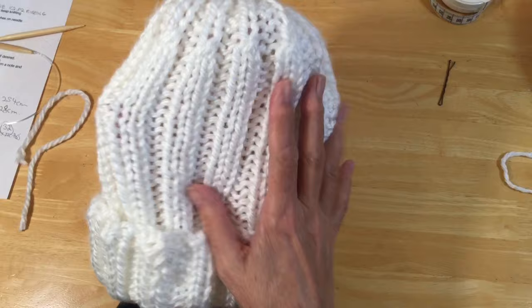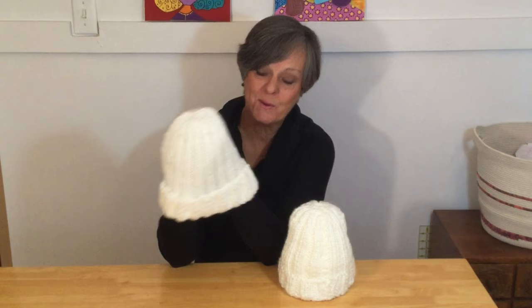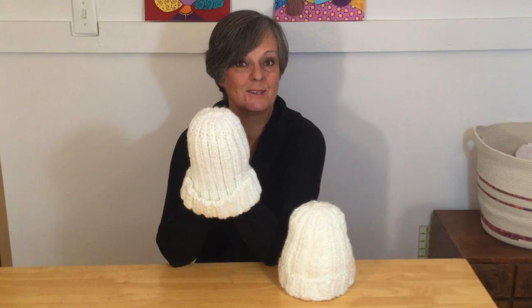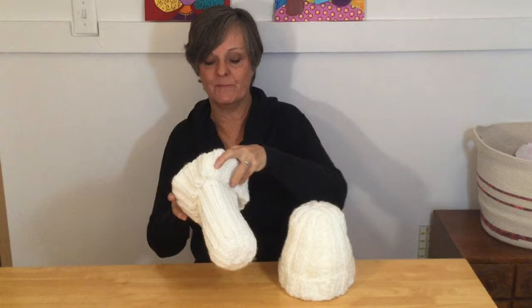My hat is complete and ready for wearing. I hope that gave you some great ideas for maybe that last-minute gift — practical, easy, and quick to make. So until next time, happy holidays, keep safe, and we'll see you next time.